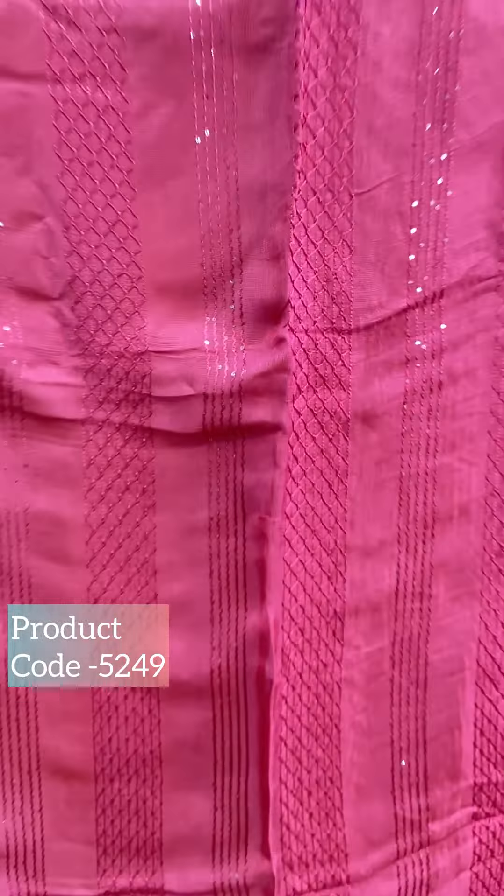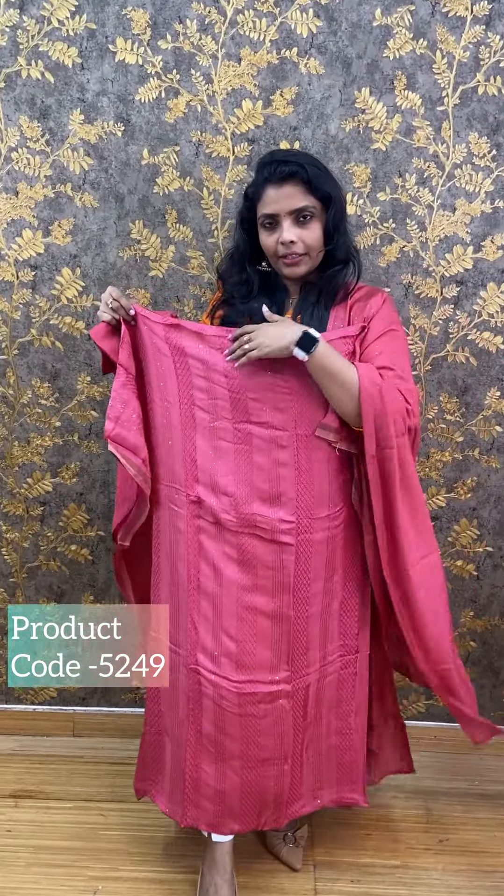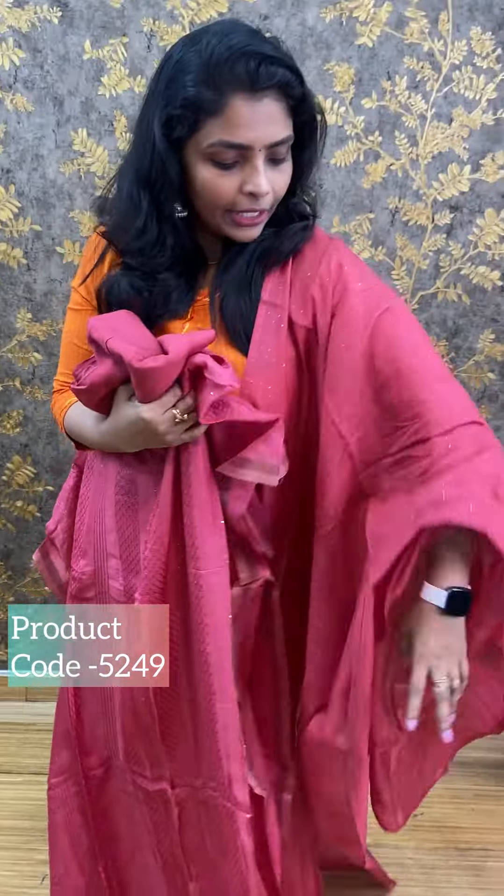Next, we have a pink shade. The same kind of pattern in the back. The bottom is the same color. The price is ₹1290.